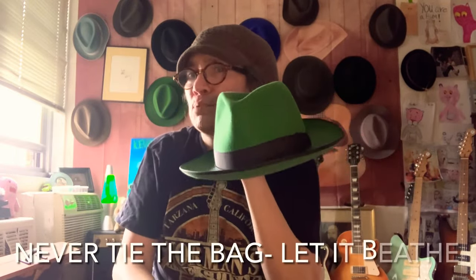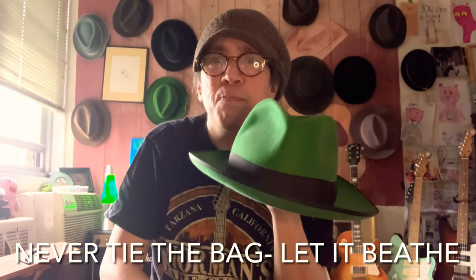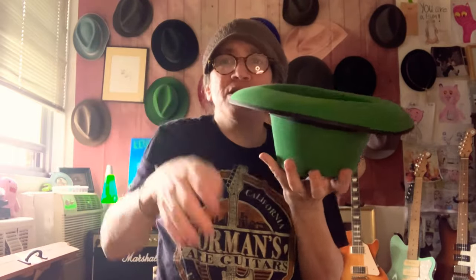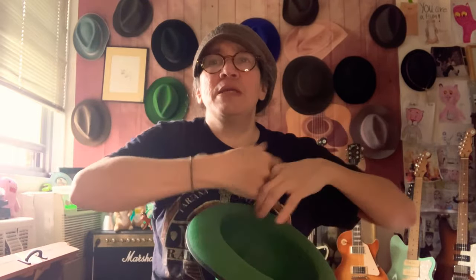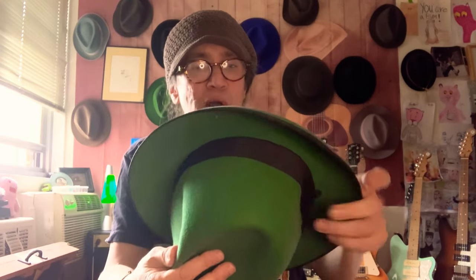You don't want to completely tie up a hat in plastic — that is bad. What you do is put the plastic around the hat and just keep it loose, just tuck it inside like that. Don't tie it. There's got to be some airflow going inside there. If it's completely airtight and sealed in plastic, you're going to get problems — your leather's going to rot, you're going to get mold, mildew, all sorts of problems.